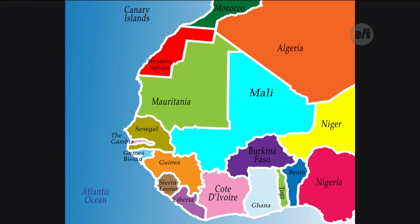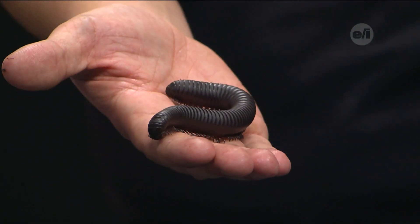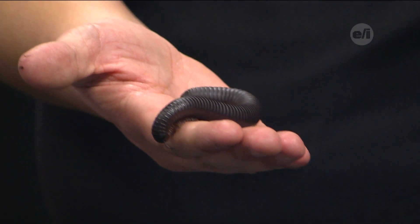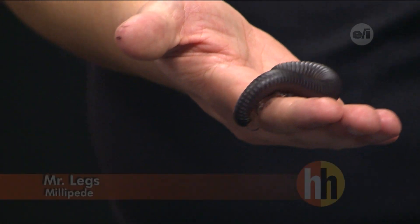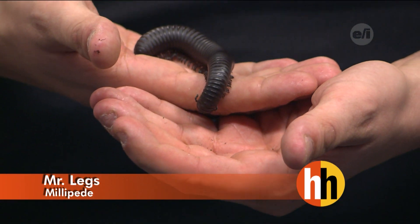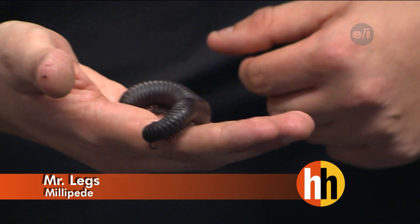That's a lot of legs. Are they born with that many? Good question — everybody usually asks that. No, they usually start with about six legs, as normal invertebrates would. He is going to grow, and each time he grows he'll molt and shed a section. Another section will come out at the end, and he'll get four more legs — four legs per each section. So he'll just continue to grow and grow.